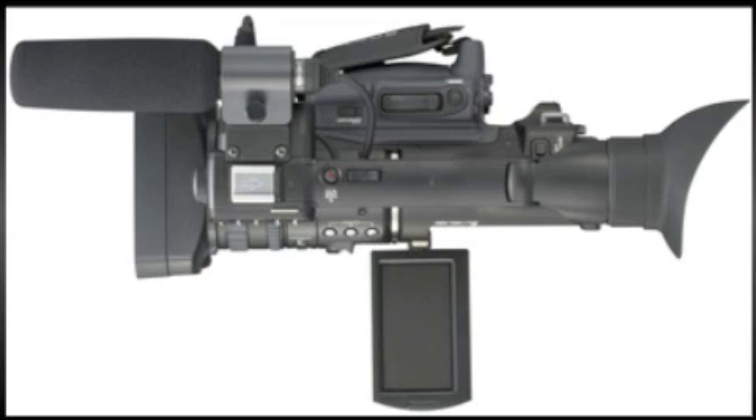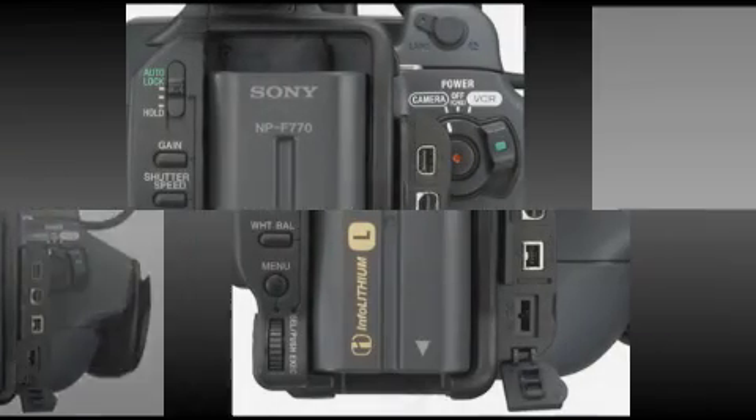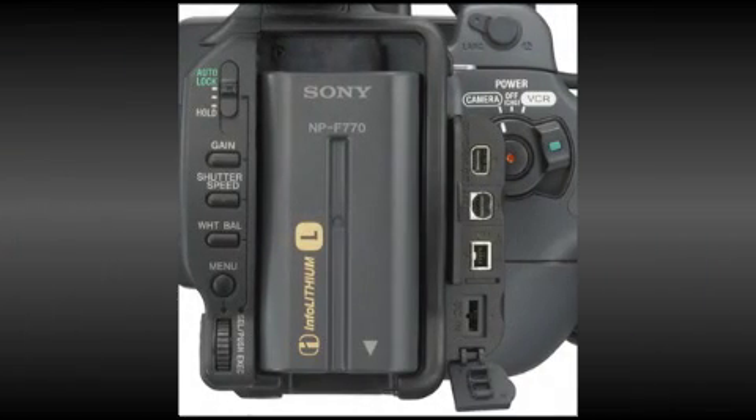Other features of the camcorder include a 20x zoom lens with free-spinning servo zoom and focus rings, a user-friendly 3.5-inch flip-out LCD screen, and slots for USB, memory stick and HDMI connections. On the audio side, the camera also features two XLR inputs with available phantom power.